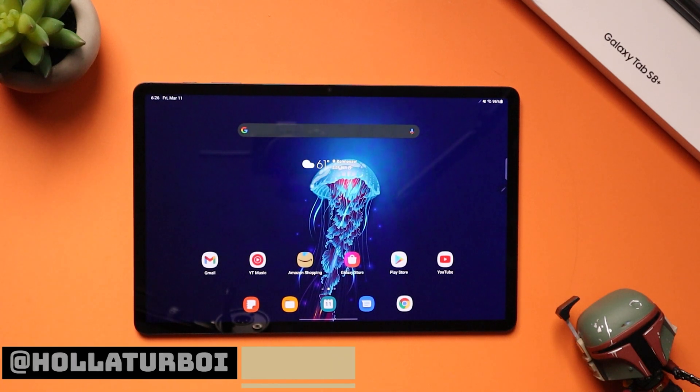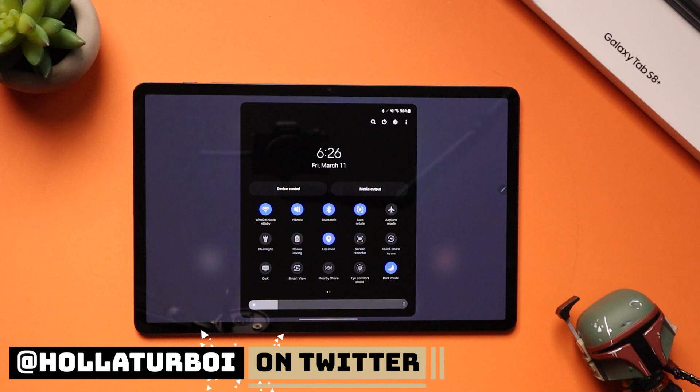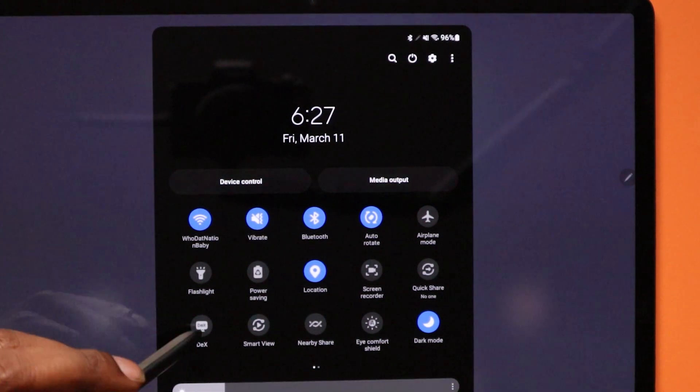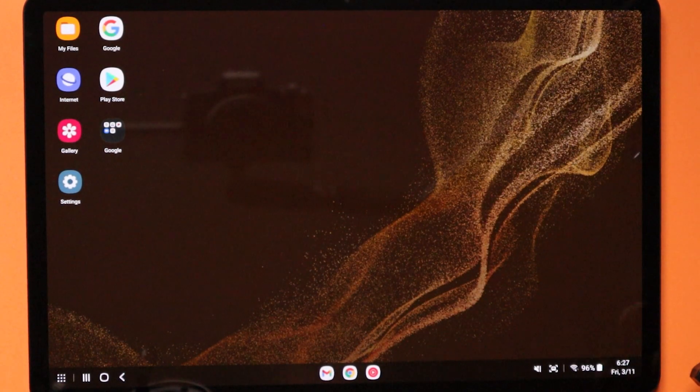In order to use DeX, swipe down on your notification shade twice. As you can see right here it says DeX — click that and it should boot into DeX. This looks exactly how it does on a desktop.